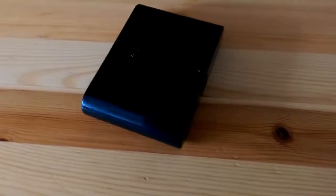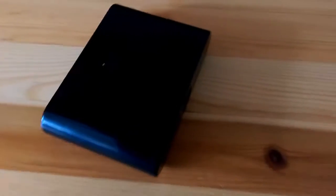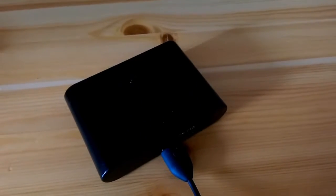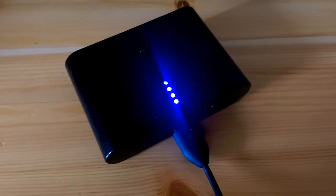Now I'm going to show you how this device works and check if it can charge two devices at the same time. I'm going to connect my phone to the battery. It's connected — now I turn it on. All of the LEDs are on and the phone is charging right now.